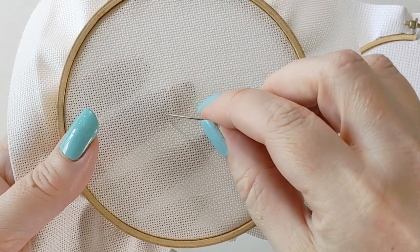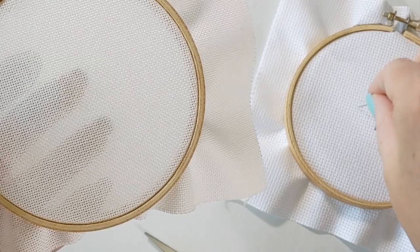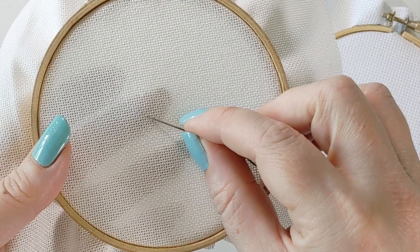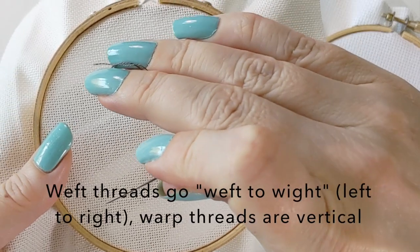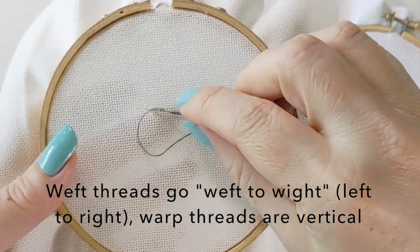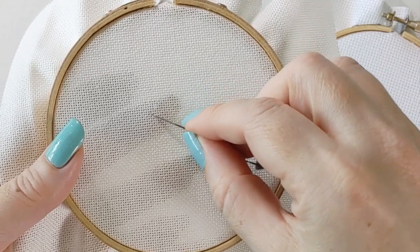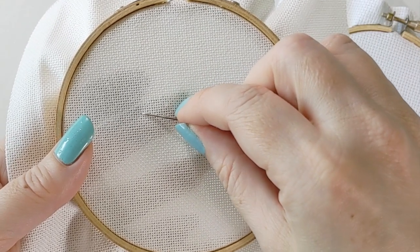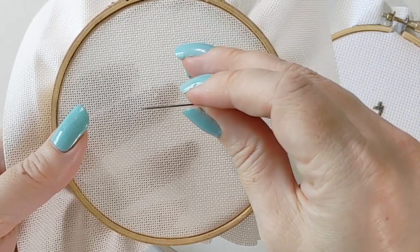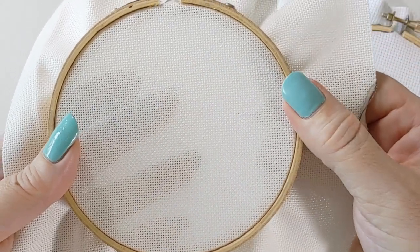Because of that, if you do over one stitching the same way you would on Aida — where the weave is a lot tighter — your stitches can actually sometimes slide underneath the threads. Your weft fabric, which is left to right, your horizontal thread — depending on how you work your stitches, they can actually slide underneath those strands and end up squishing together and not holding their shape, which is really frustrating, especially if you've never worked with linen or evenweave doing over one.